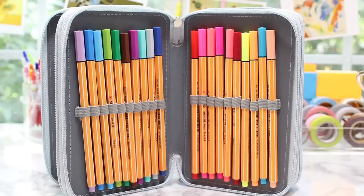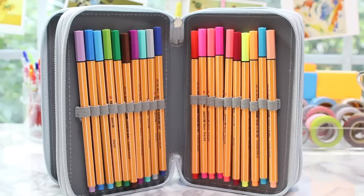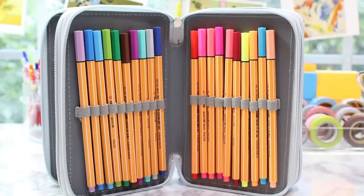In the second layer I have my Stabilo Point 88 fineliners, all lined up in here — not really in order of colors, I just randomly put them in there based on which colors I like the most.